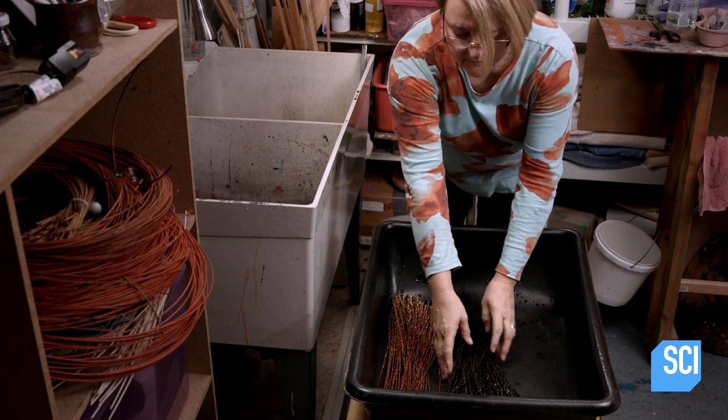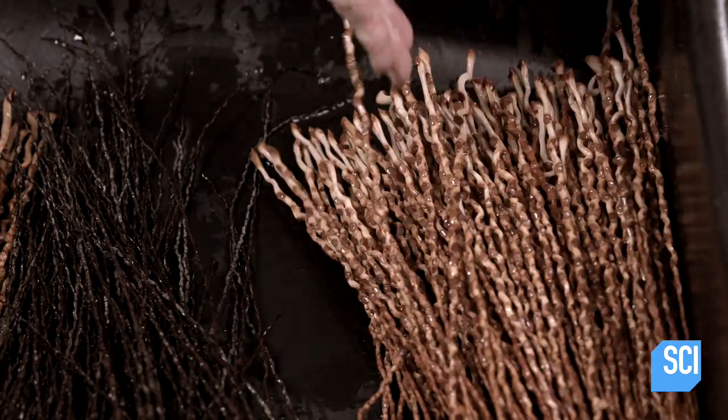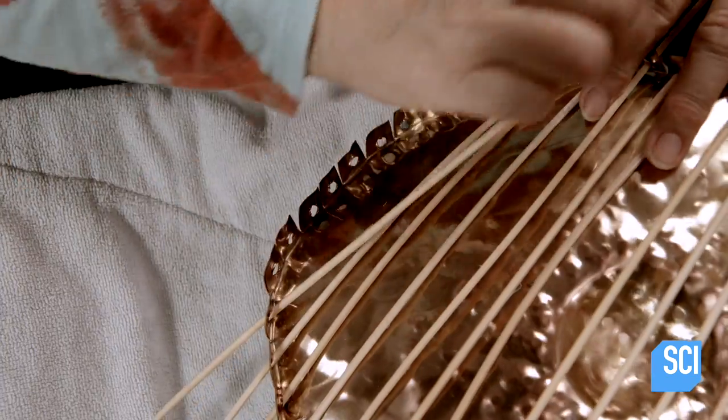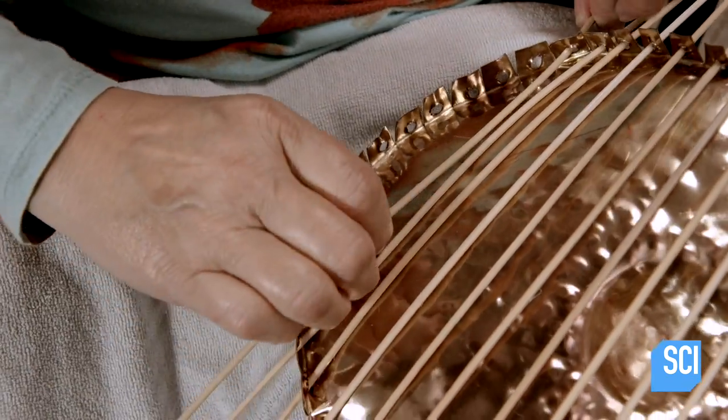After a few hours, the palm strands are now sufficiently softened. She retrieves the strands from the hot water soak and sets them aside. The artist returns to the copper centerpiece and begins to weave, starting with rattan reeds that have also soaked to make them more pliable.